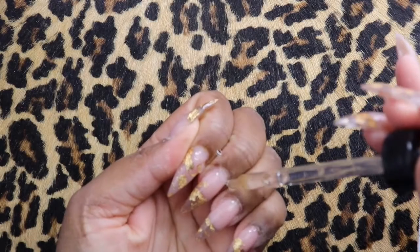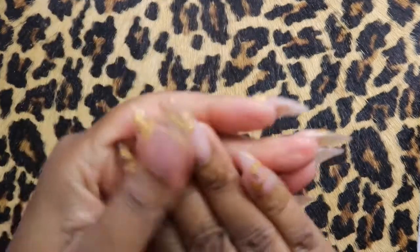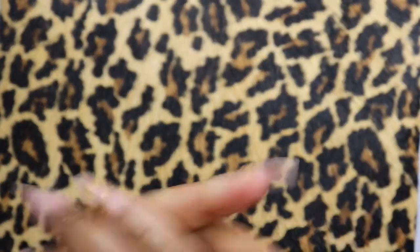Then we're going to cure for 60 seconds and apply our Simply Happy Oil — rub that thing in. I'm going to rub for a while because my hands are ashy. But once we're finished, we're going to see the finished product.